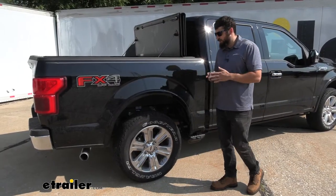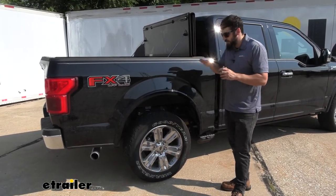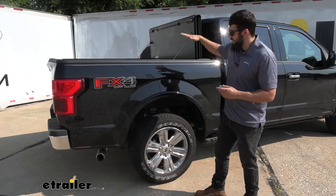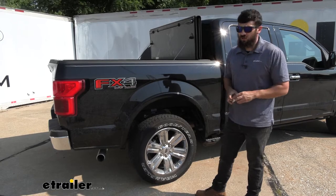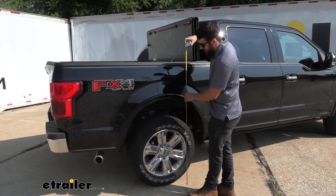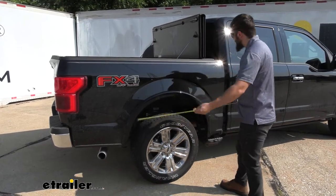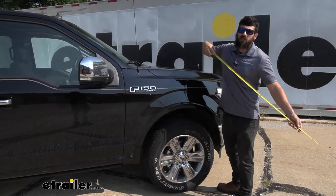To give you a better visual representation of the difference our airbag is going to make: right now we don't have any weight in the bed, no trailer attached, and we just have the factory suspension. All trucks are going to have a factory rake, meaning the rear is going to be higher than the front. So unloaded with factory suspension, we measure from the ground to the top inside edge of the wheel well — that's right at 40 inches at the rear. At the front, we got 37 and a half — so about a two and a half inch rake from the factory.